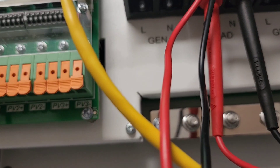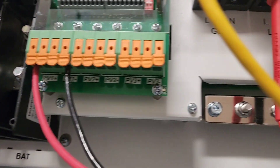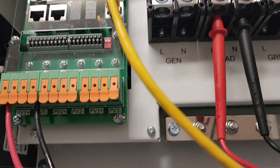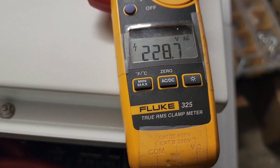You've got L and N for the load, and then the generator input — L1 and neutral. And you've got the load input, where I have my meter connected as a load.